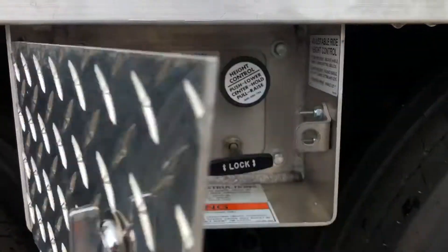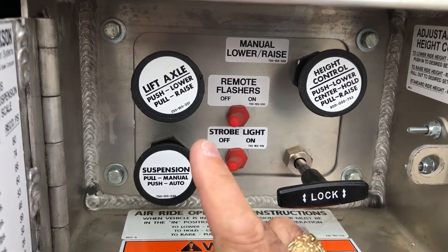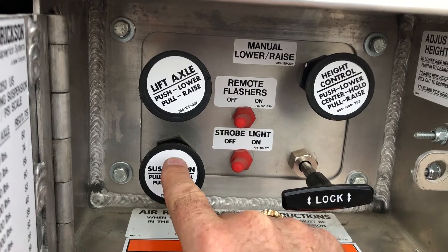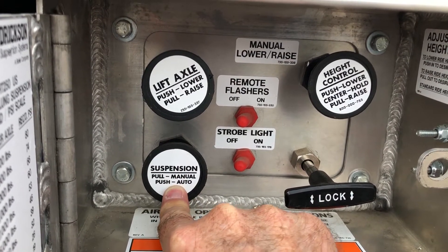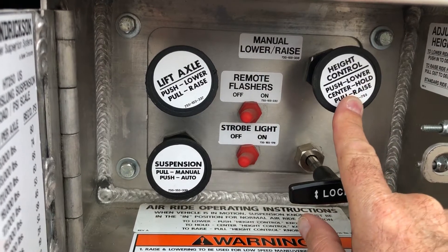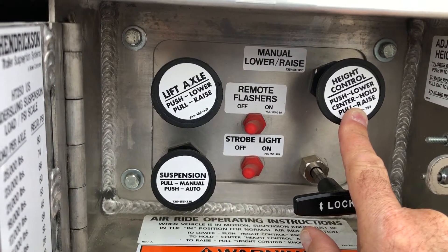Operating Trail King's Air Ride Controls. This is a tri-axle with a third axle lift. Controls include your automatic and manual knob, and your override push-pull ride height control.